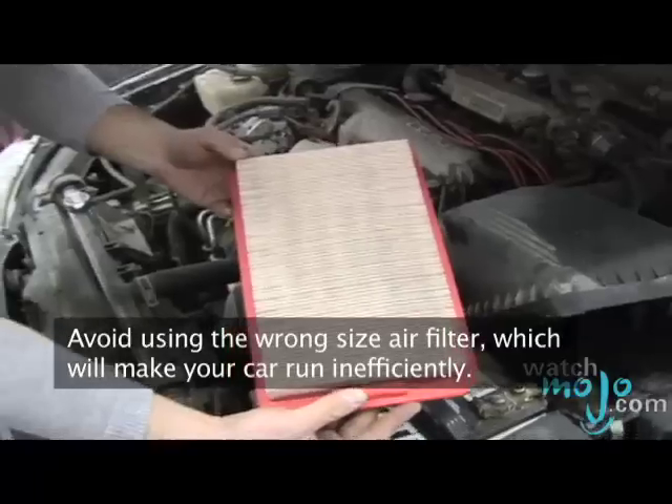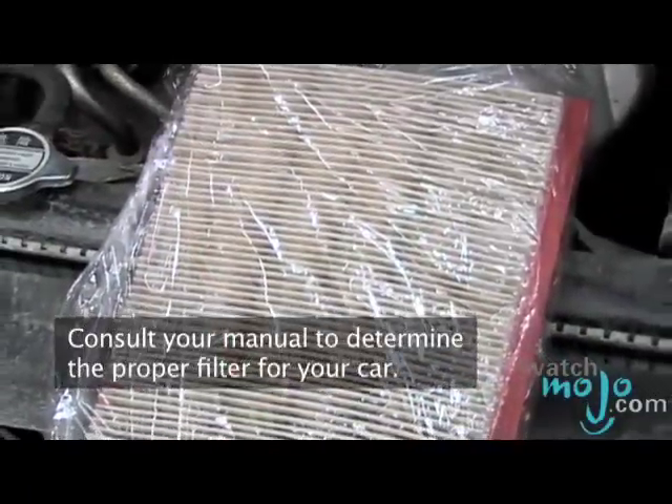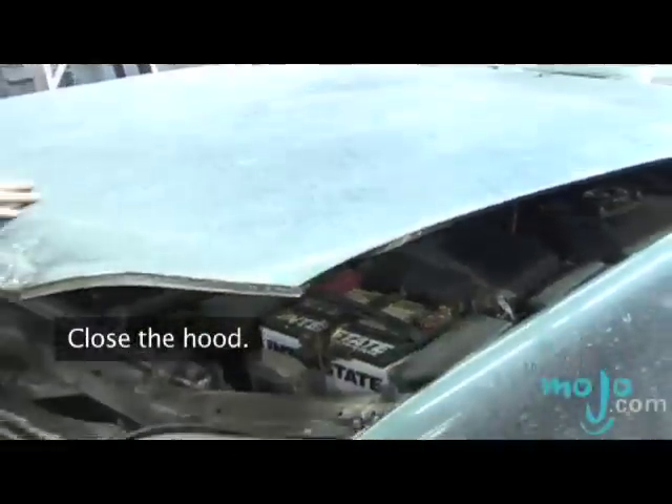Replace the cover. Avoid using the wrong size air filter — your car will run inefficiently. Consult your manual to determine the proper filter for your car. Close the hood and you're finished.